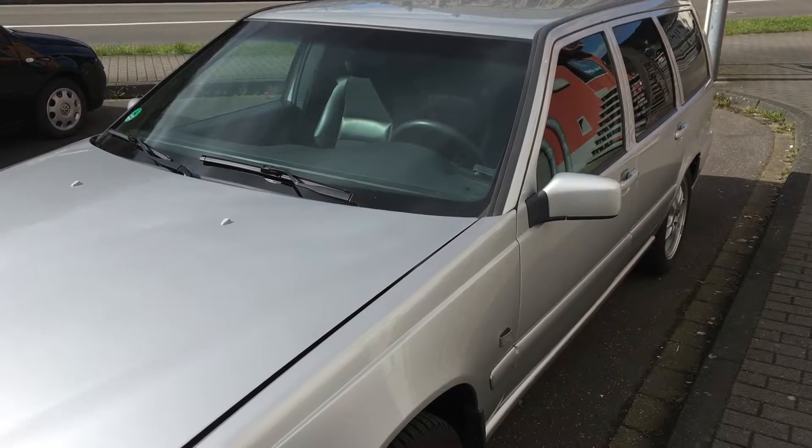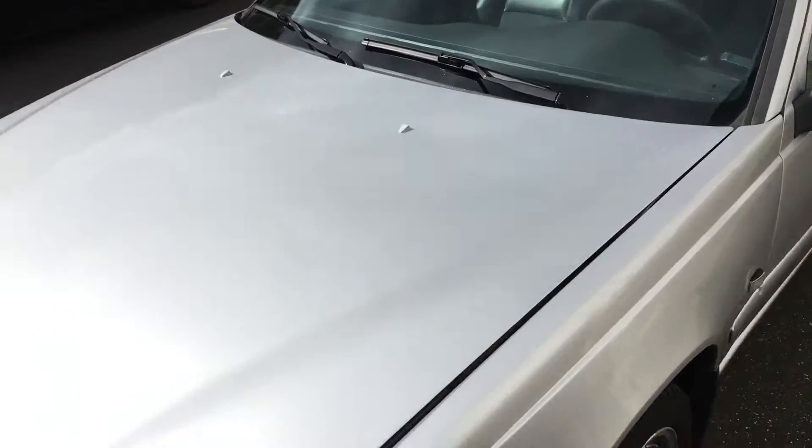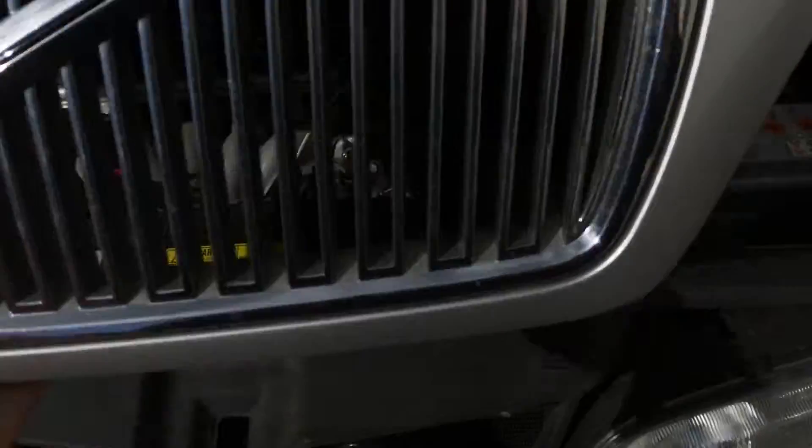Volvo V70 Cooler Protection Liquid. First step: open the hood. Done.